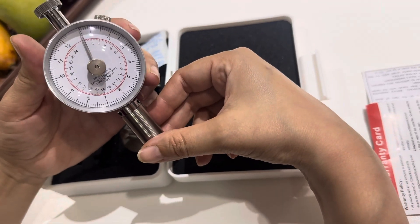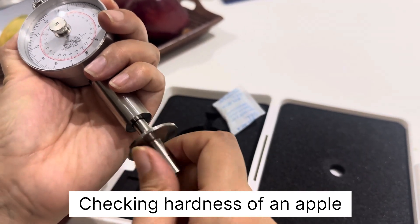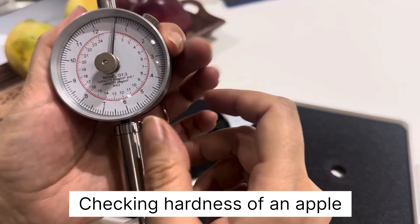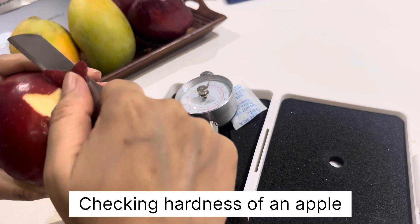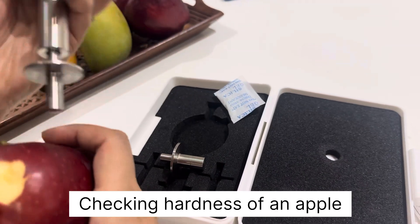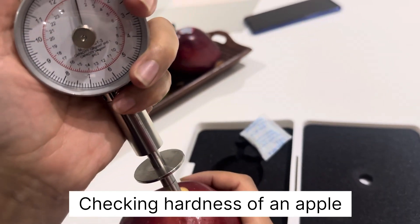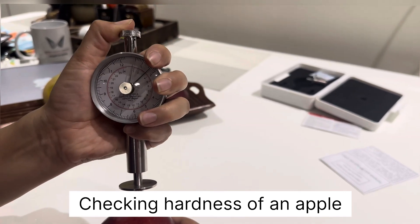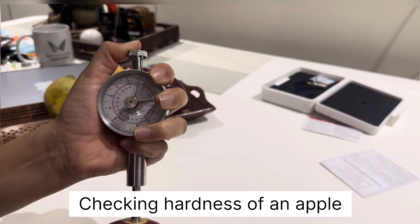For the GY3, the alignment is at 0.5. Let's test the hardness of an apple. After aligning the scale at 0.5, we will use the 8 mm pressure head. We peel off approximately one centimeter square of the apple, then keep the fruit hardness tester vertically and slowly apply pressure. The pointer starts rotating — press the head up to 10 mm and then stop.